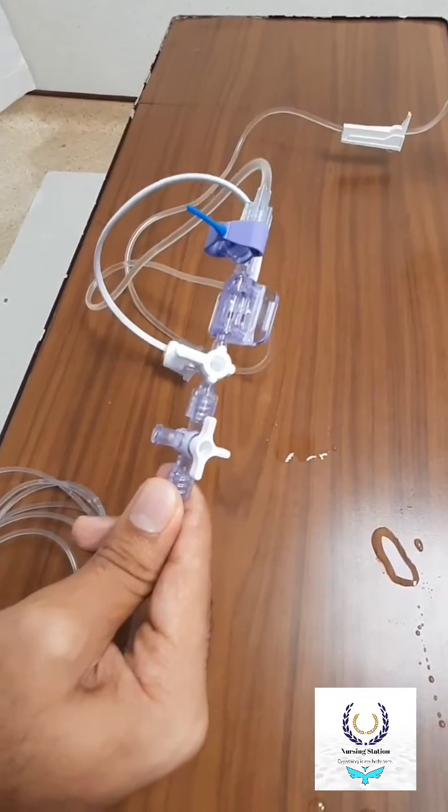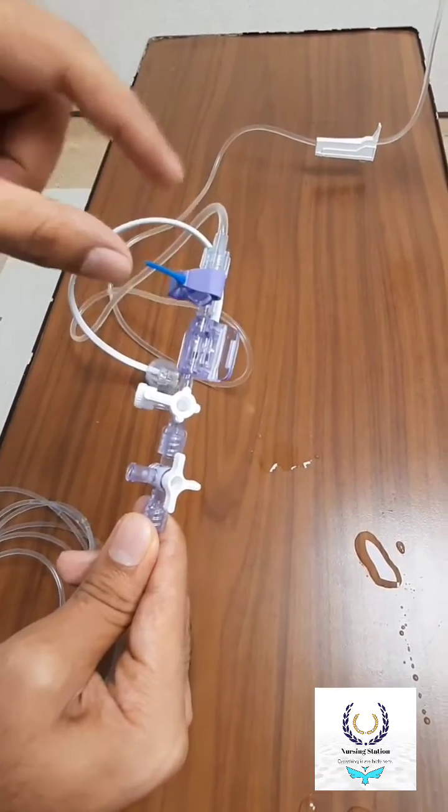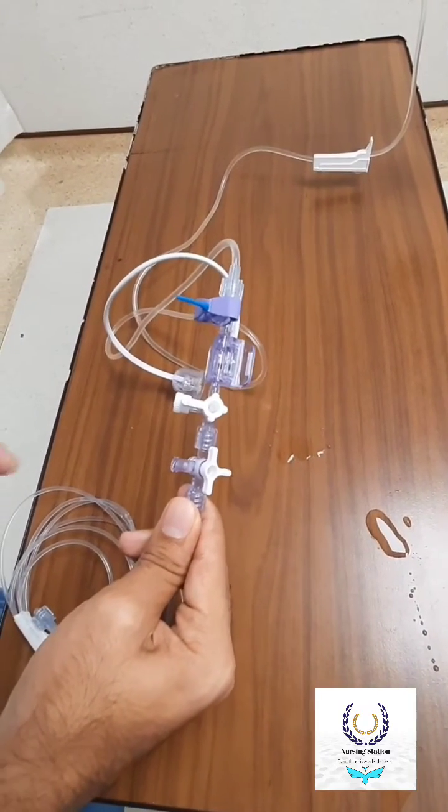We can connect the transducer to the arm of the patient or we can use a transducer stand for it. By this way you can set up the entire transducer set and arterial line.